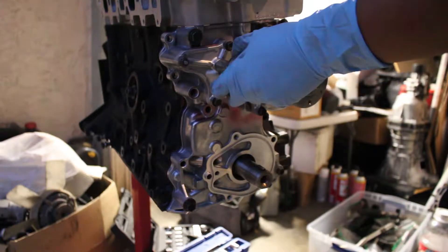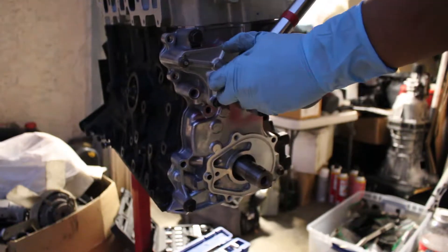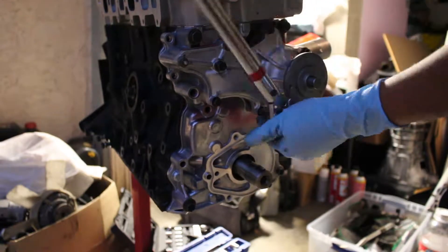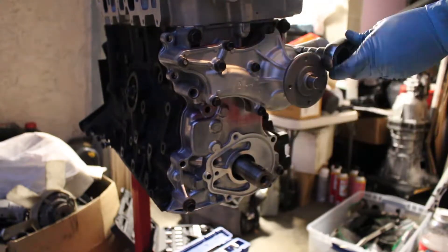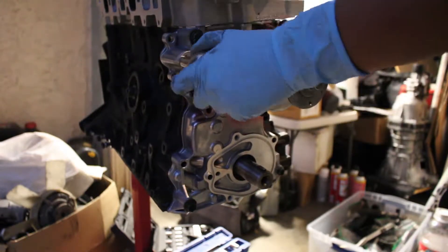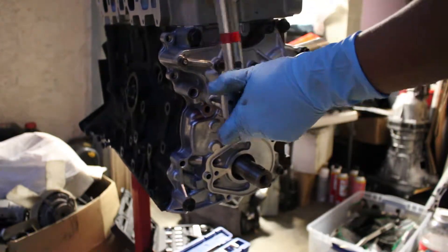After this I torque everything and I accidentally snap one of the bolts — it happens. The bolts are old, so just go buy new bolts, no big deal. I just bought all new bolts the following day because I was already over it that night. It happens.